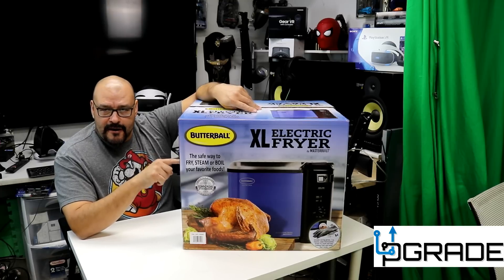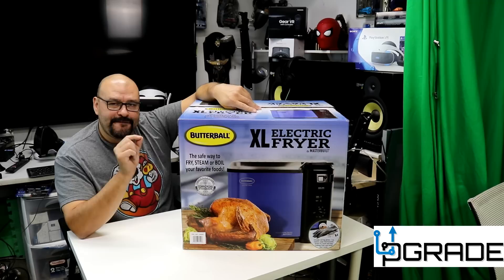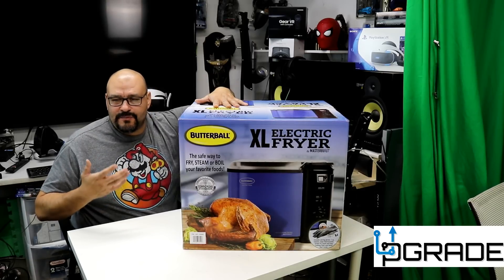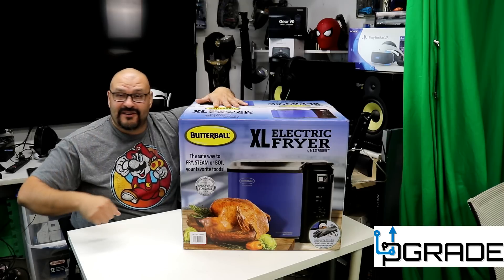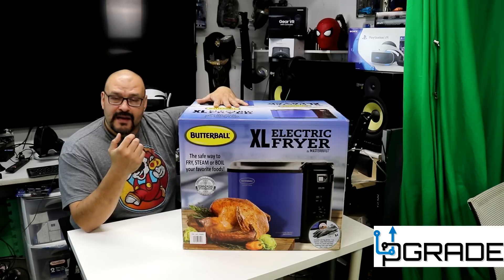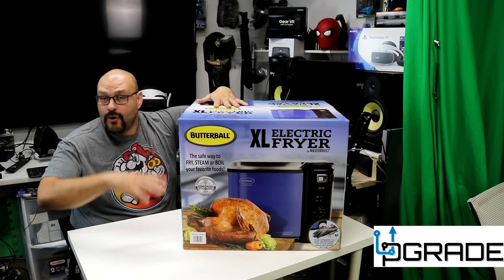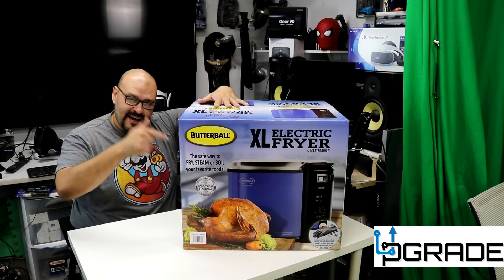We're gonna talk about this machine because it has a safety mechanism. It's safe to fry a turkey because people are afraid of frying turkeys — most of the time because there are accidents. If you overflow the oil it starts a fire instantly. This one has proper security features so that if something like that happens, it shuts itself off and completely stops any oil from draining over the system.